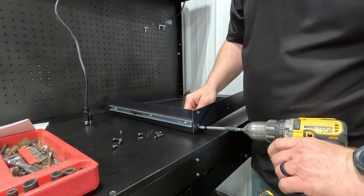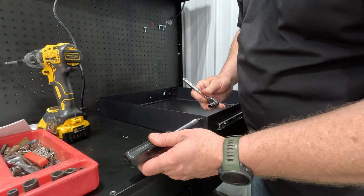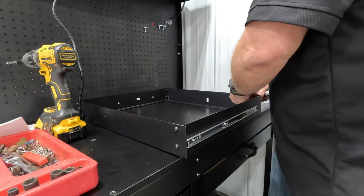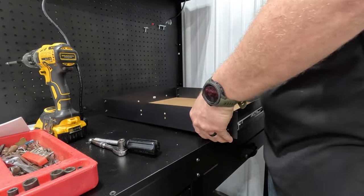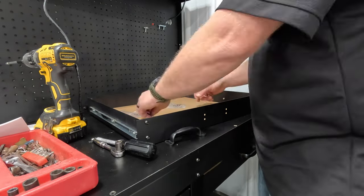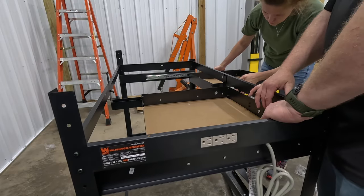Go ahead and tighten up the drawer assembly using a Phillips head and a 10mm socket. For the handle, it's just four screws, washers, and nuts — bolt it right onto the front of the drawer.